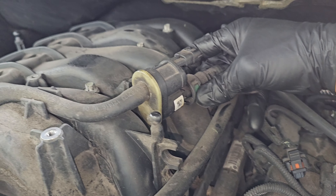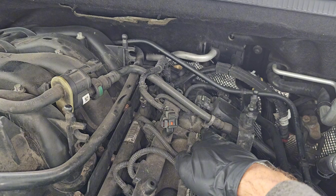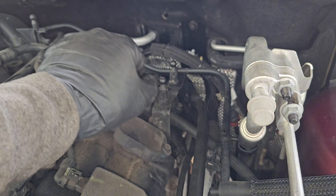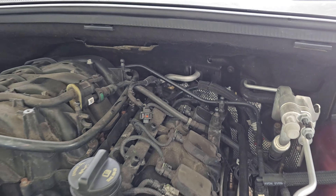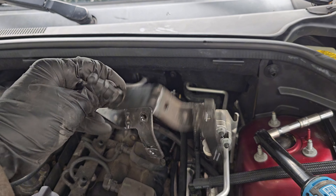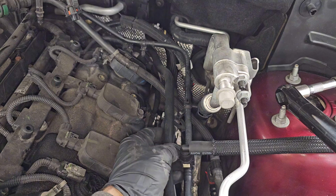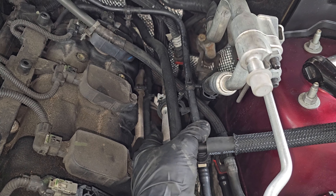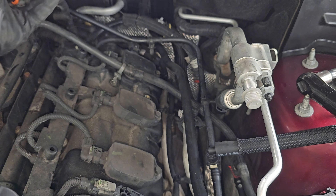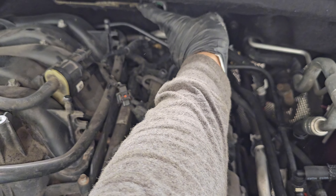There are push tabs that you have to push together to remove the line. You can also pop it loose from here. I'm also going to take this bracket off so I can move this EVAP line out of the way. Two 10 millimeters holding that one in place — these are removed, one here and one here. The bottom holes just hold one of those lines. Make sure to push that back in later on. That gives us a little more room to move that EVAP line out of the way when we're removing the intake manifold.